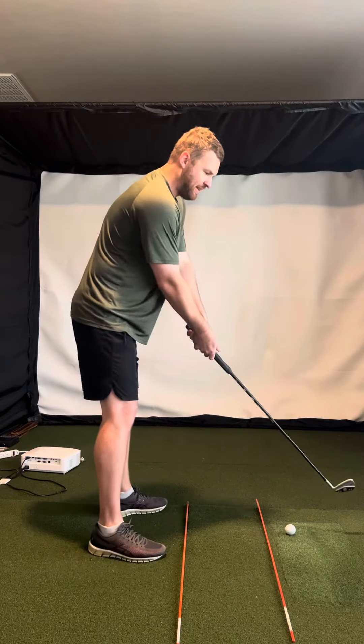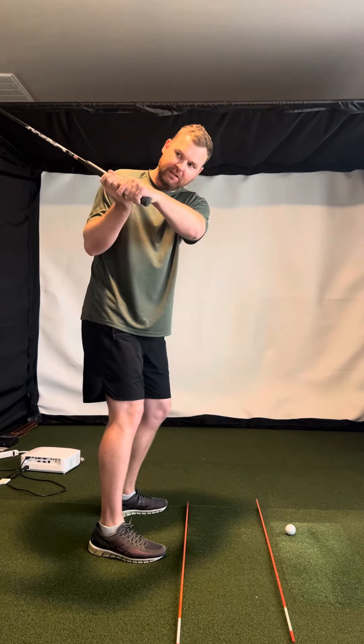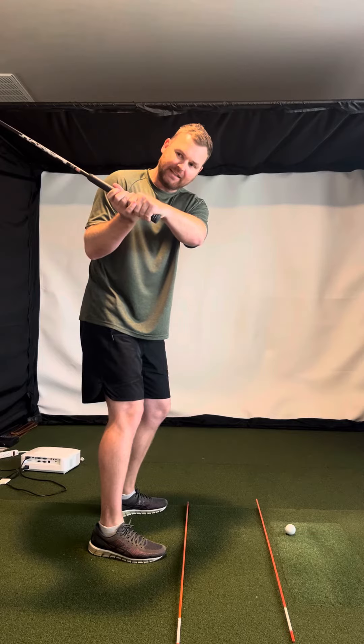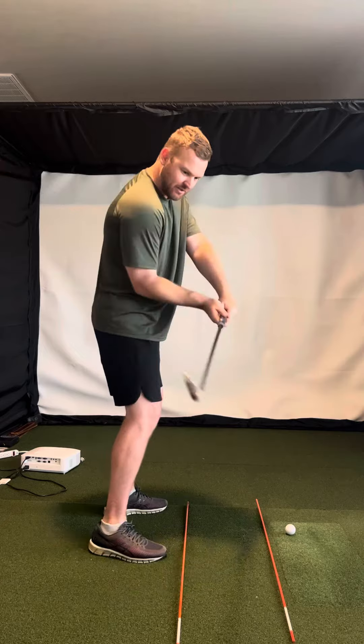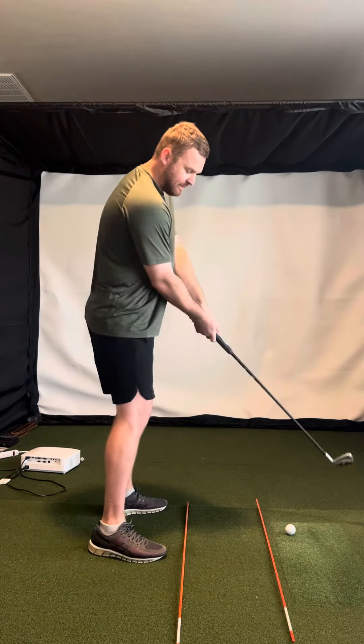I think it's still getting just a little kind of flat in the backswing, and then whenever it comes down, it's just coming a little bit far from the inside.